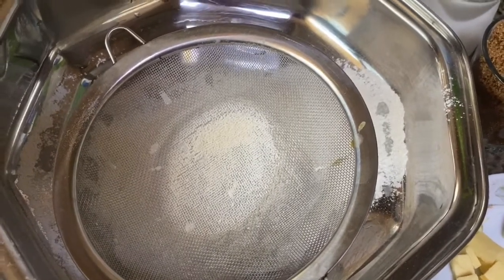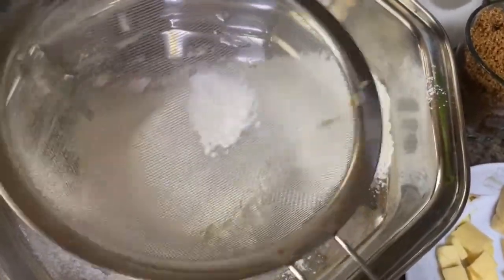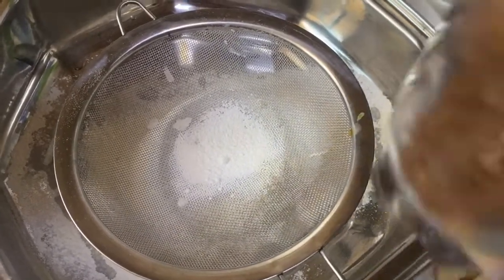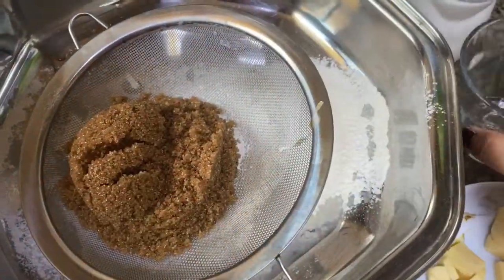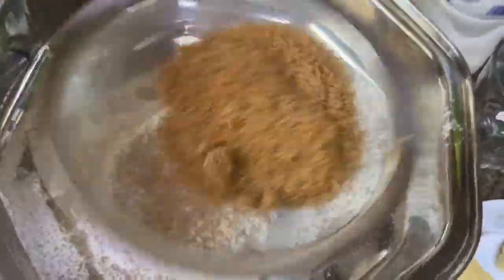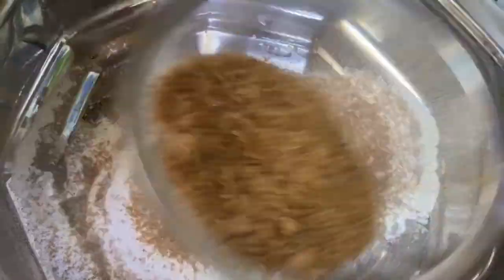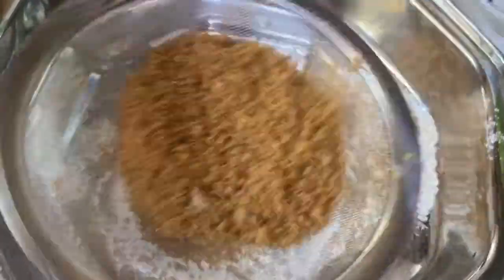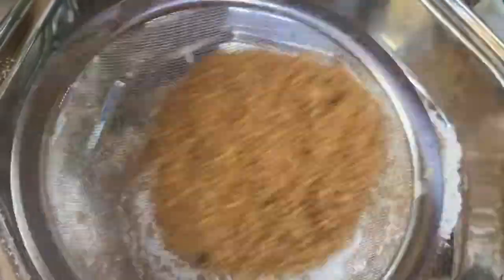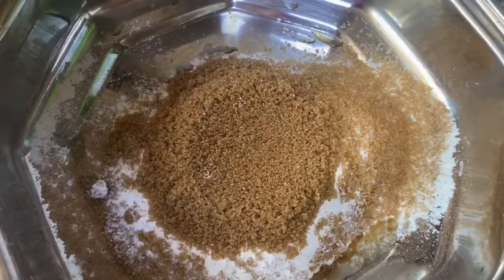Bagyan natin ng baking powder — isang kutsara pong baking powder. Ngayon po dahil wala akong white sugar, pinili ko yung brown sugar. Pwede din po yung gamitin. Kung ano lang po yung meron kayo, pwede nyo pong gamitin — kung ano po yung available sa bahay. Pwede nyo pong tramitin yan sa pagkawa ng puto. Para hindi buo yung sugar, nalagyan na natin siya ng brown sugar.